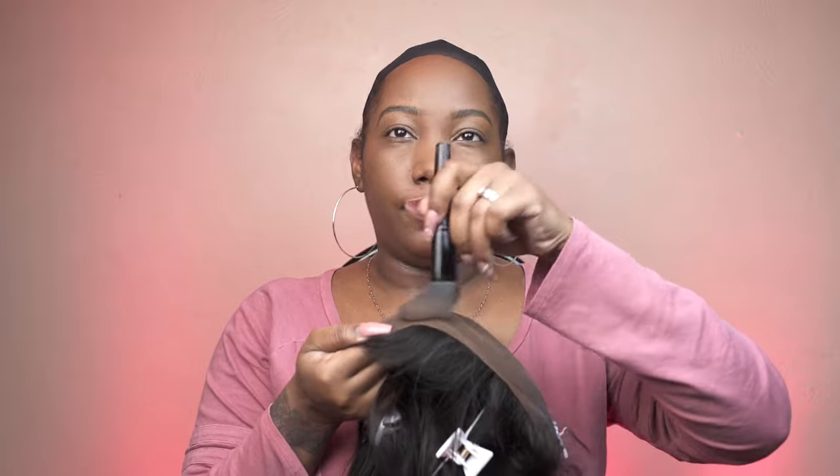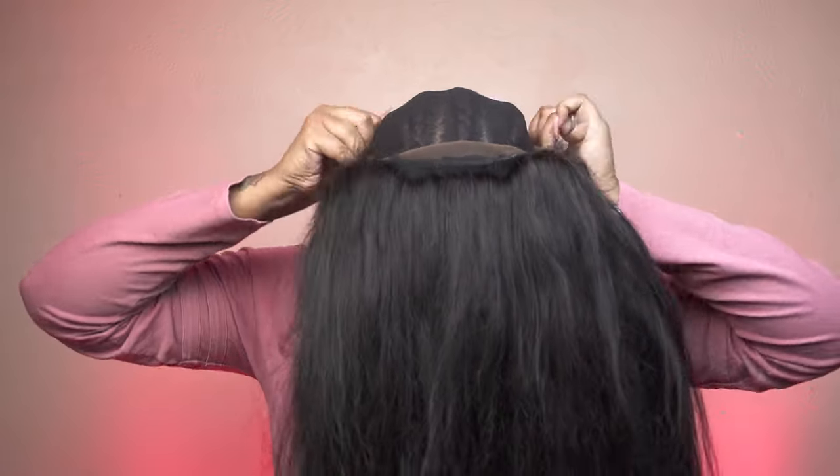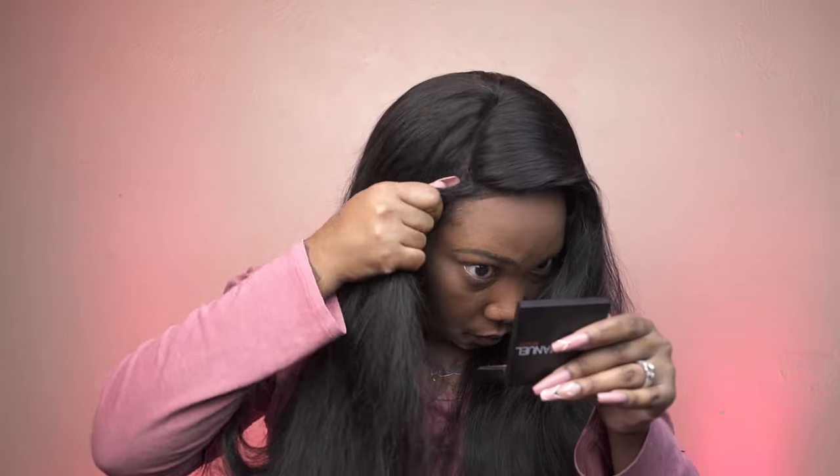I did sew in an elastic band. I'm applying face powder to my frontal because I didn't want to bleach the knots. I'm just going to plop this on and slide it back behind my hairline. I'm applying the Got To Be Ultra Glued Invincible Styling Gel that everyone's raving about — I use this to adhere my frontal and then use my comb to create some baby hairs.